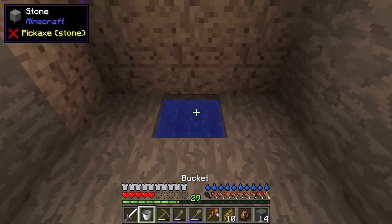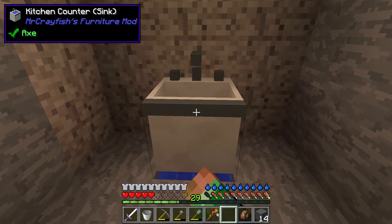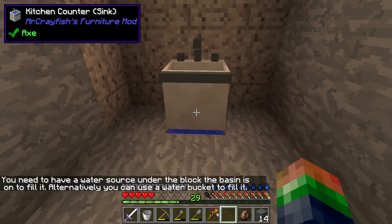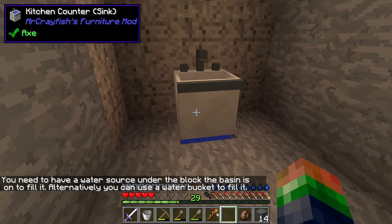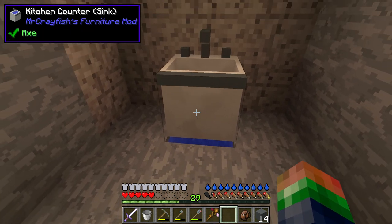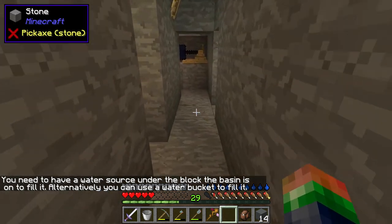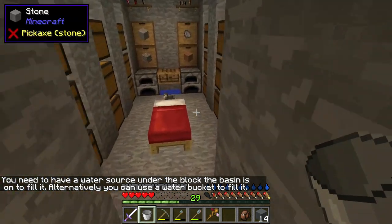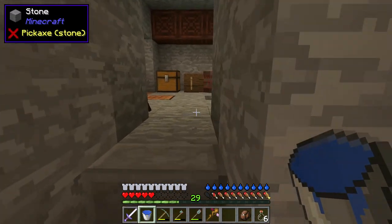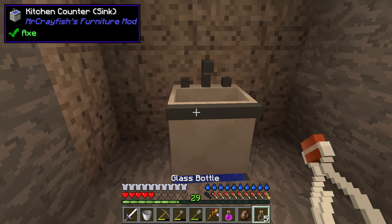We've got to place down a piece of water here and then place our kitchen counter sink on top of it. You need to have a water source under the block the basin sits on. You can fill it with a water bucket alternatively. I think we have a source block underneath it — let's just put water into it and see.